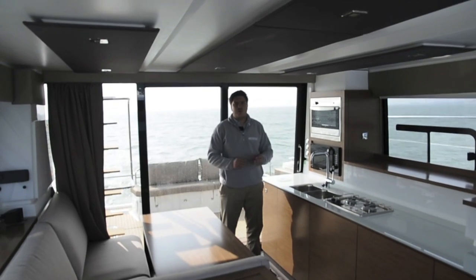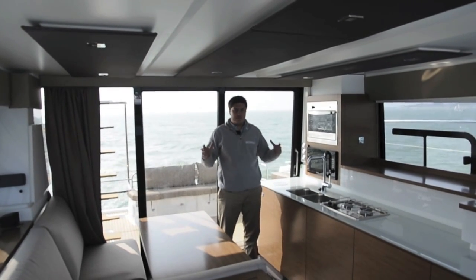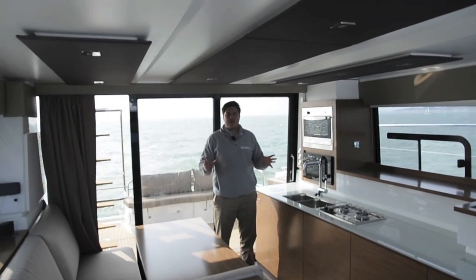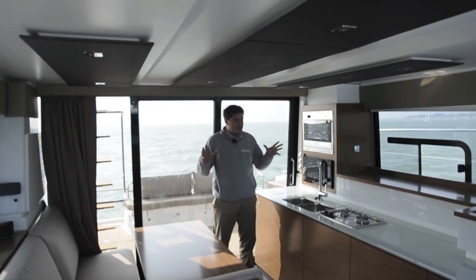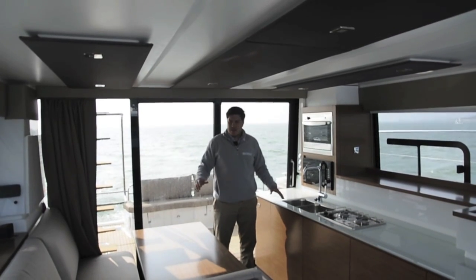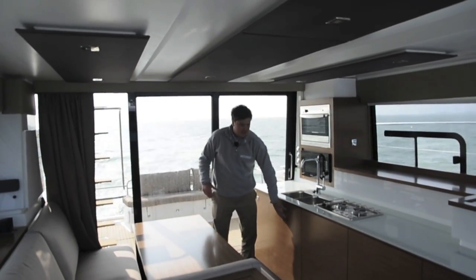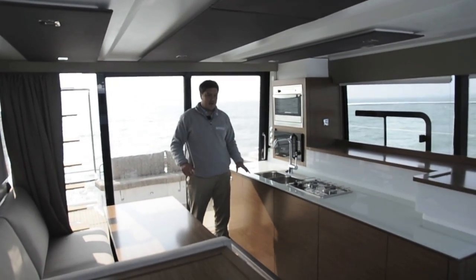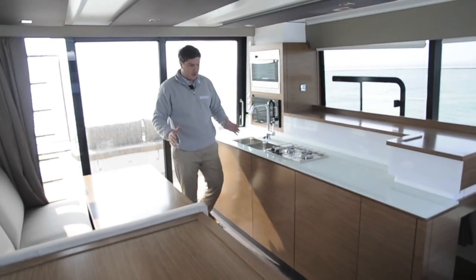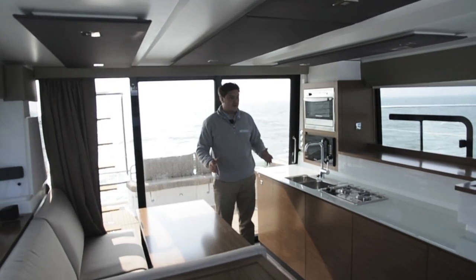When you first get on board and into the cockpit, you really feel that catamaran shape — it feels very wide, broad, and spacious. But much like the Summerland 40 that we tested four years ago, it doesn't feel roomy enough inside the saloon for a catamaran. It feels quite pinched, and the galley extends a long way. The fridge units extend a long way into the saloon itself, creating quite a pinch point that you just don't think should really be happening on a catamaran.